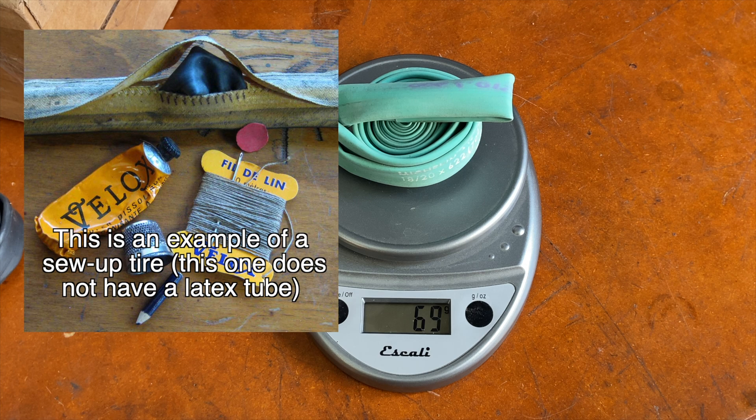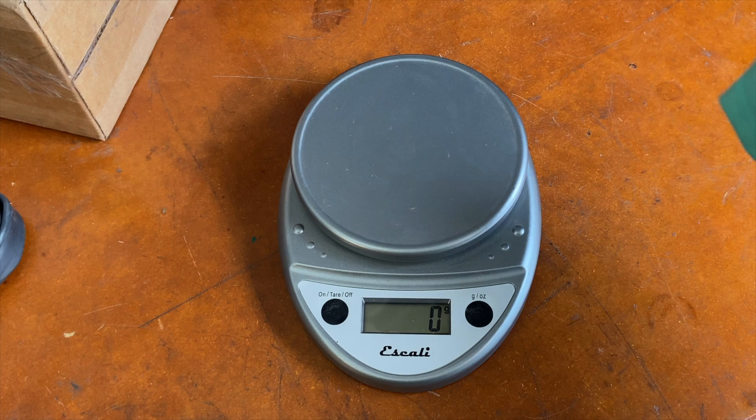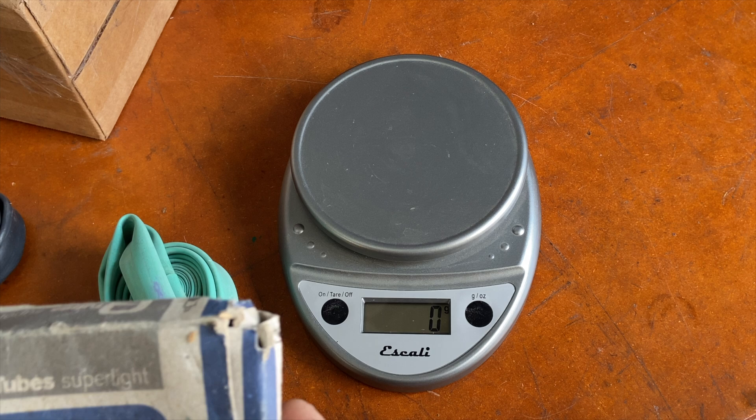There are different types of latex tubes — sometimes you see them in tan. This is a green one. The disadvantage of the latex tube, of course, is that it loses air more rapidly than a butyl tube. A butyl tube is going to hold air much longer. With latex you usually need to pump up every couple of days.